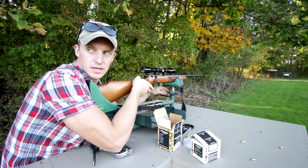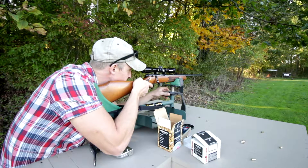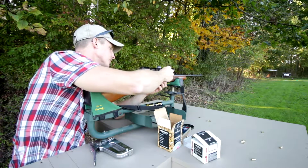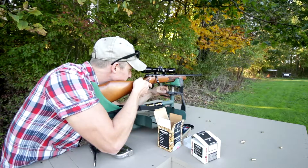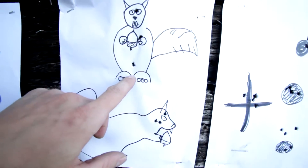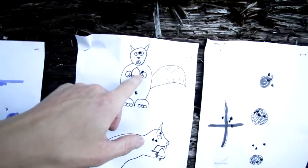I already shot a couple other times — sorry about the chicken. I shot a few times before that but forgot to hit record. I was aiming right in the nuts — that was actually a gut shot. Let's do one more. I'm gonna try to hit the acorn that the squirrel's holding — this is with the Federal. That was a pretty good shot on the top one. I aimed for his nuts but actually I was aiming down here. That's where I was aiming for the acorn — I thought it was to the left but I guess I hit to the right.